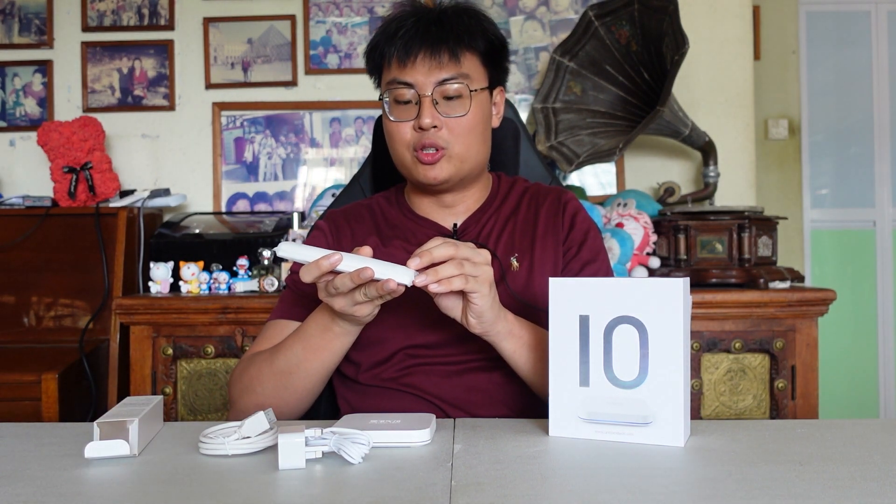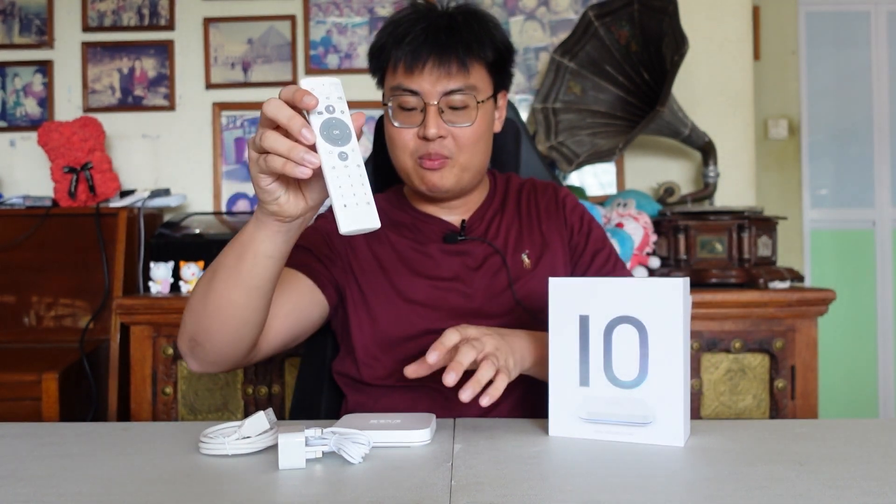Now let's unbox the remote. This remote has some smart functions I'll talk about in the demonstration later. The remote is also white, same as the TV box — everything is white, which is a really nice color choice. This remote has a built-in microphone so you can use your voice to control the TV box, which is really cool. No other TV box I've seen uses voice control before. It has a built-in AI to help you navigate without needing to press buttons.